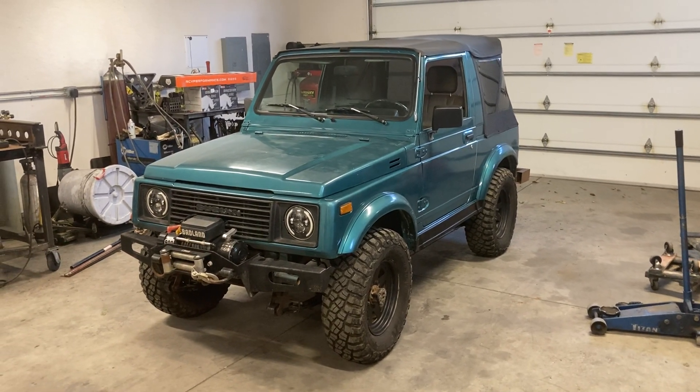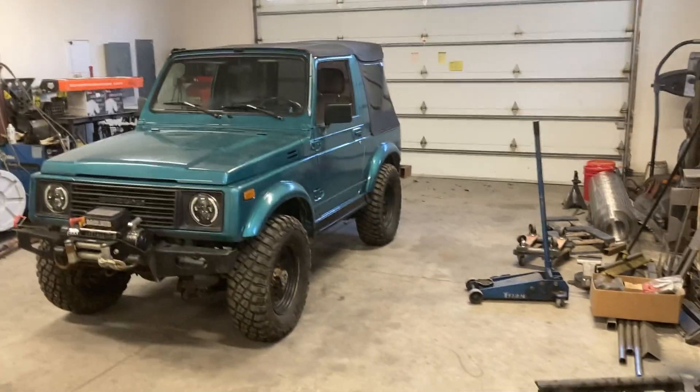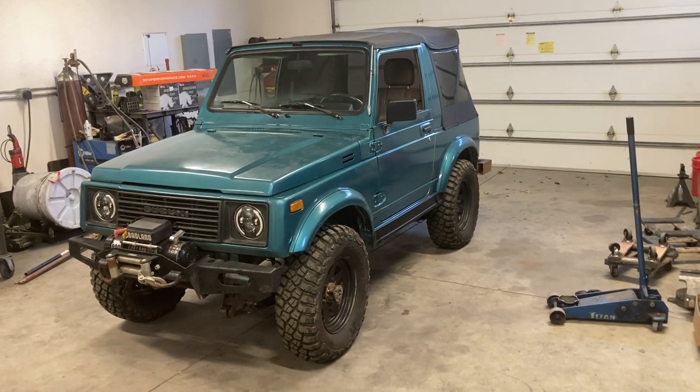With a little 1.3, you need all the gear you can get. So to me, this is kind of a perfect Samurai — still small tires, so the Samurai axles are plenty strong.